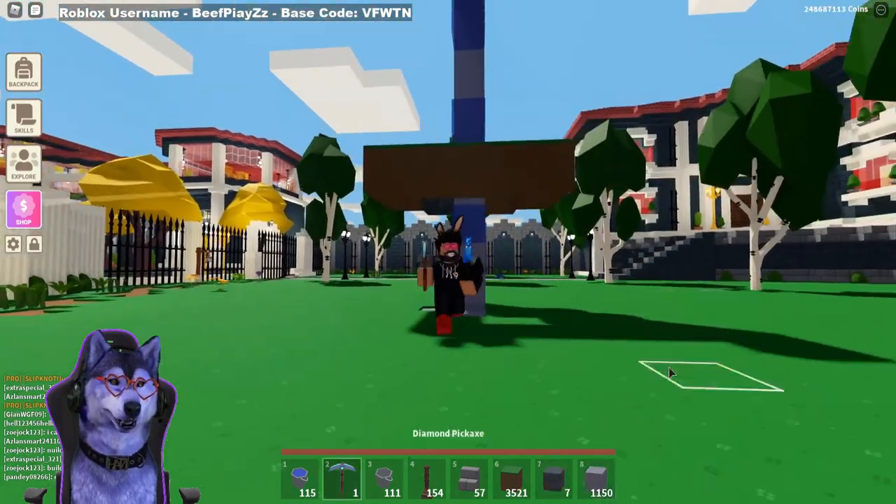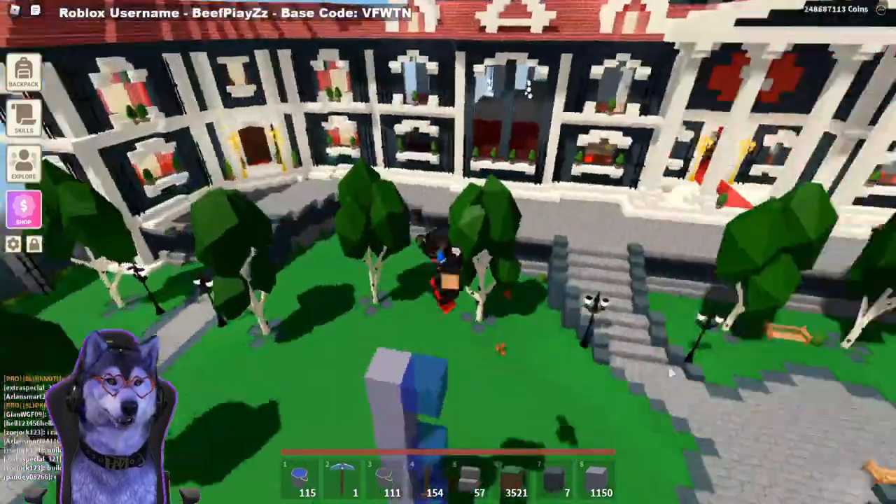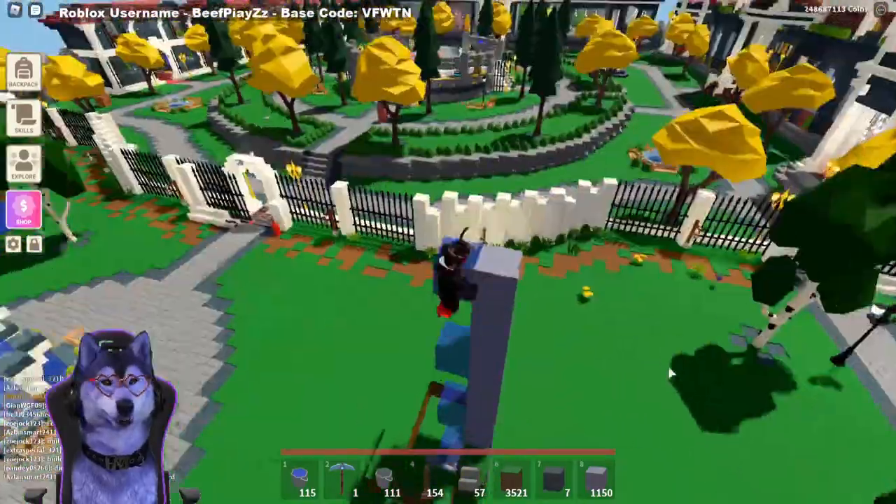Then we can replace the floor. Now we've got that set up, we can run to it and just jump. We can jump all the way up to the top — and that is how you make a basic water way up.